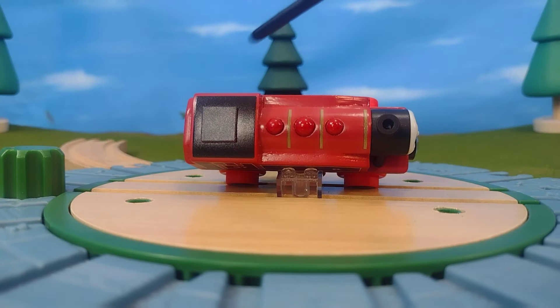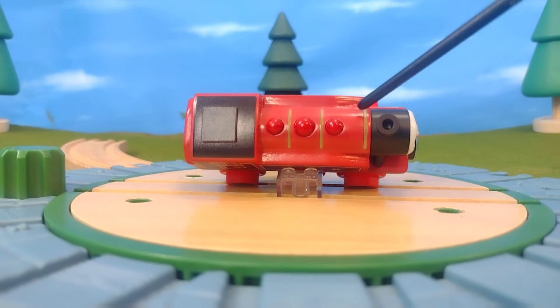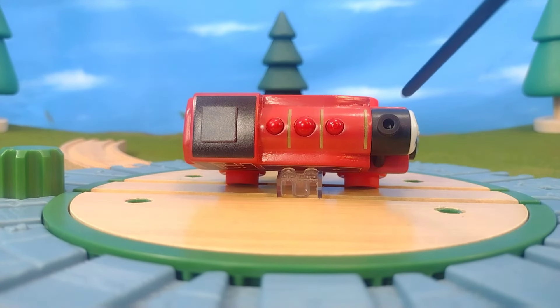Here's the back of the engine — kind of plain, but that's okay. Here's the top of the engine. You'll see the separately raised piece, the domes, the funnel — everything there just looks absolutely spectacular. Boiler bands. It's awesome.